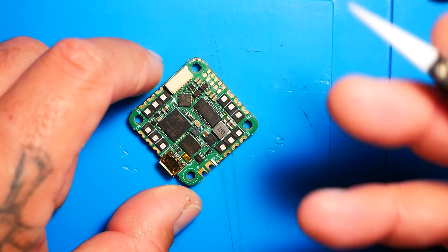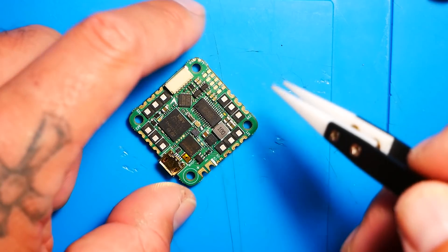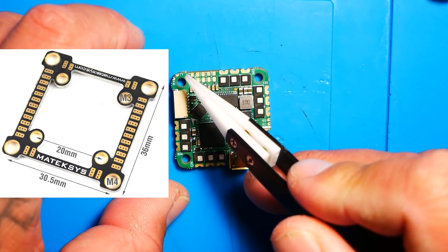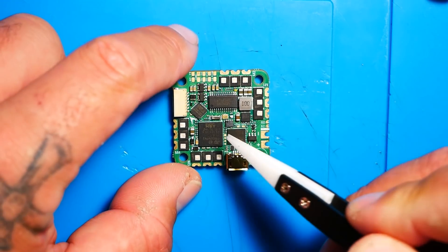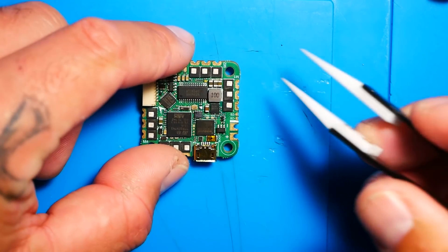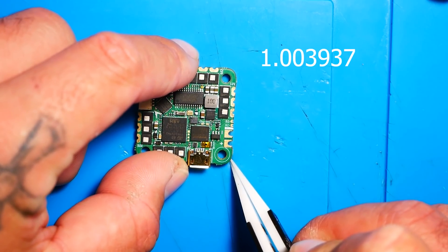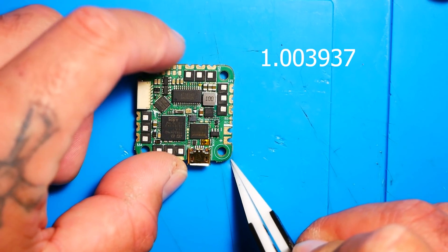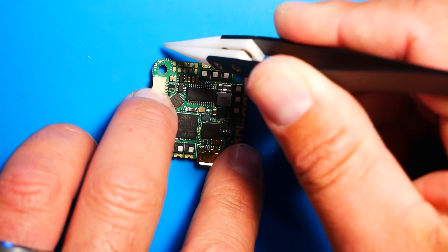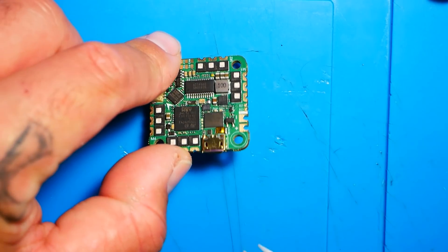This is 25.5 by 25.5, which is actually equivalent to exactly one inch — a hair more at .003, but pretty much an inch. So this board, packed with all this stuff, is only one inch long by one inch wide. That right there is phenomenal. So let's talk about what else is on board, because this thing just has everything on it.